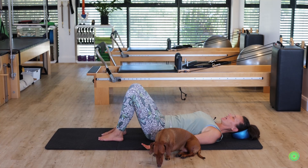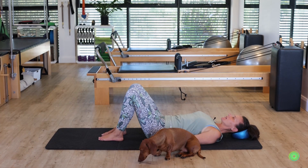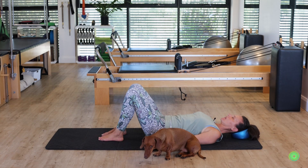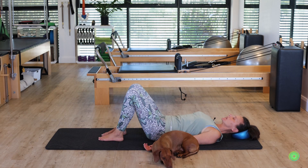My favorite one is what I call the deflator — you push your head backward into the ball and then you let it re-inflate underneath you, and again pushing back and bringing it forward. This is such a great exercise for toning up the neck muscles at the front, which are often overly stretched in the forward head postures that we generally have nowadays. One more time like that.